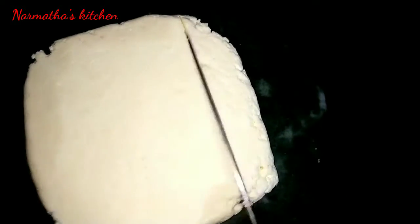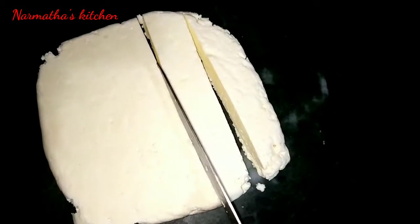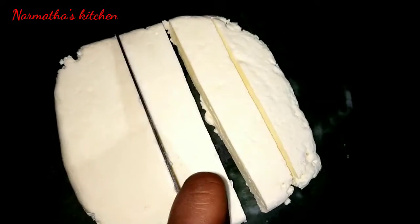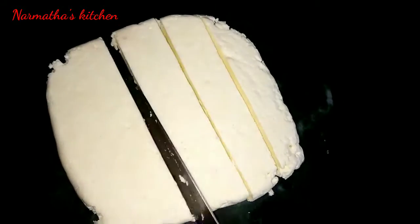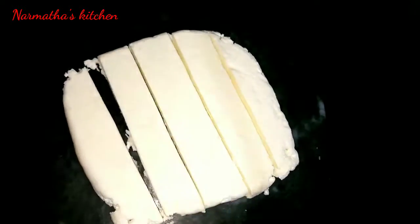This is perfect. We can cut some small pieces. If you want to cut any shape, you can cut any shape. This is the paneer. It is very good. Let's see how it is in the texture.